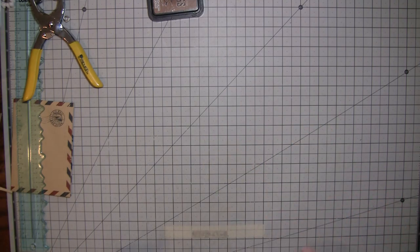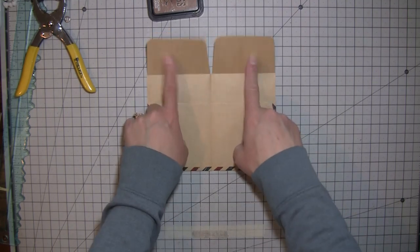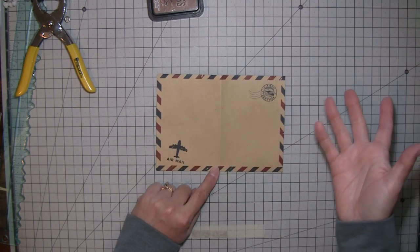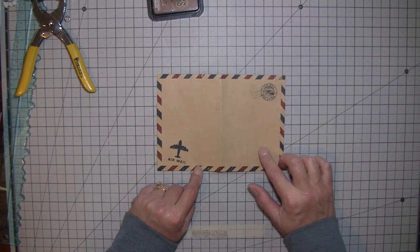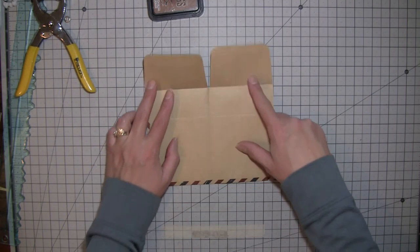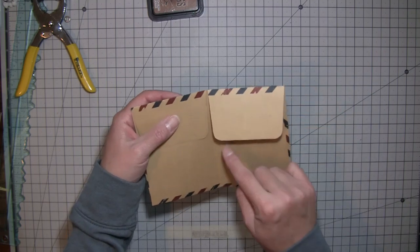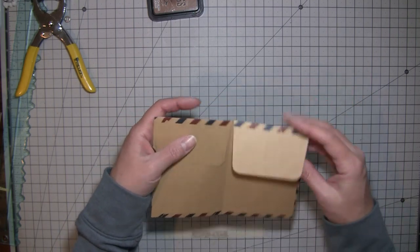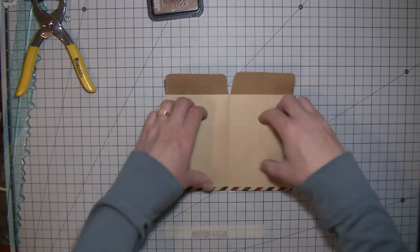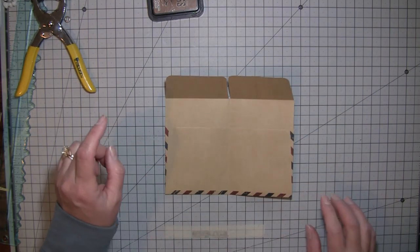So what we're going to work on today is a little envelope. These are air mail envelopes I got off Amazon a while back — I use them for all kinds of stuff. What I've done is cut a V-shape and rounded the corner so it flips up, and I cut off the little pieces that came up across here because I just want it to open easily. I think I'm going to run a bead of glue down the middle part — I forgot to do that.